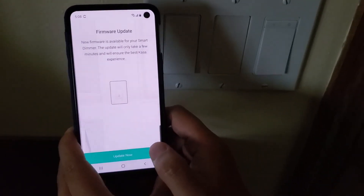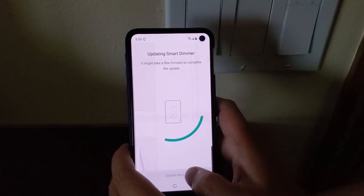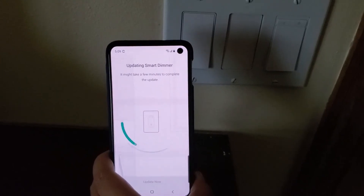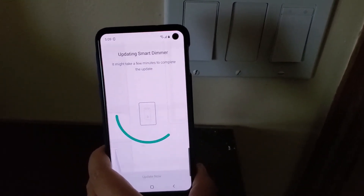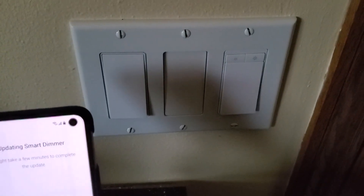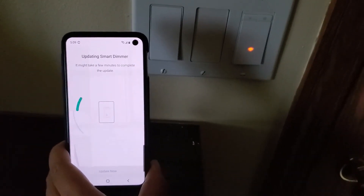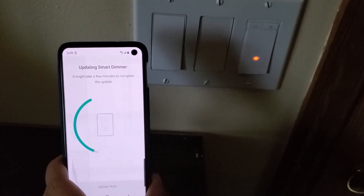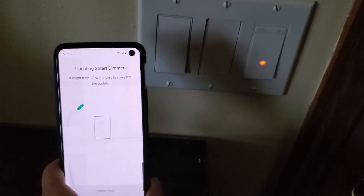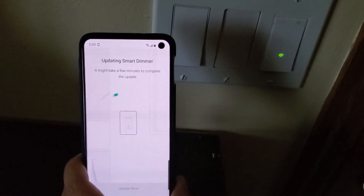Everything is finished. There's also a firmware update which will take a while, but you'll need to do it anyway. Thank you for watching — I hope you found this video helpful for installing the TP-Link dimmer switch. If you want to know more about other TP-Link switches, I have videos on single pole, three-way switches, smart plugs, and a three-way switch in a four-way wiring situation. If you found this helpful, please subscribe to my channel.